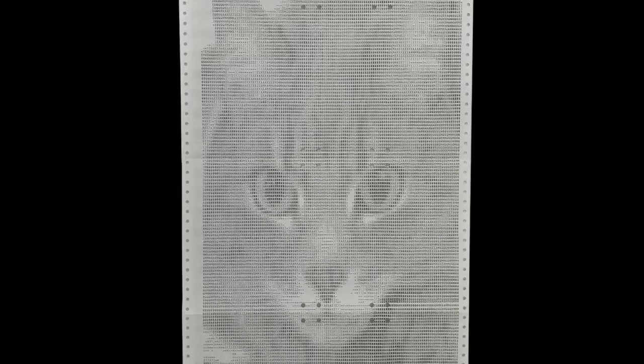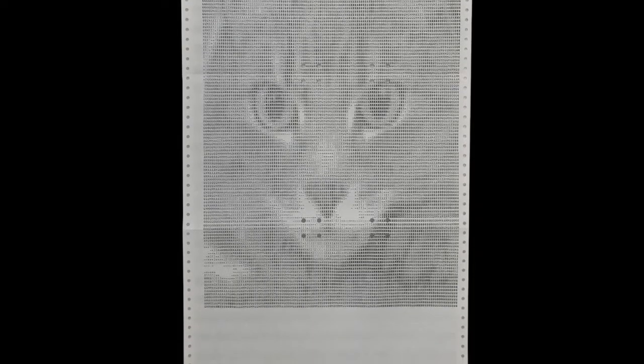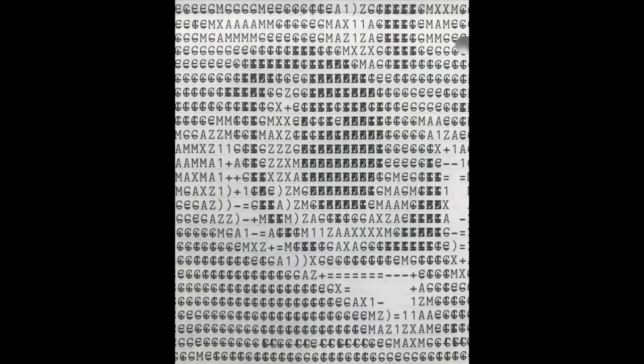Here you see the resulting print — not that bad, isn't it? Here you have a close-up of the cat's eye.